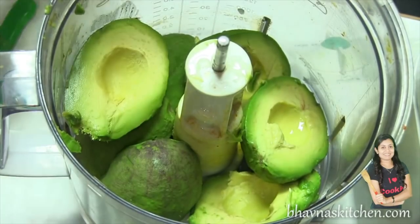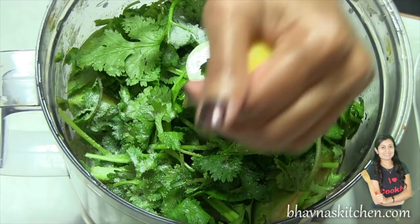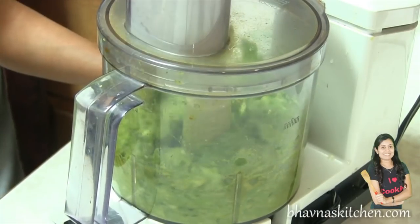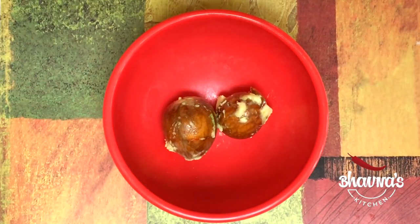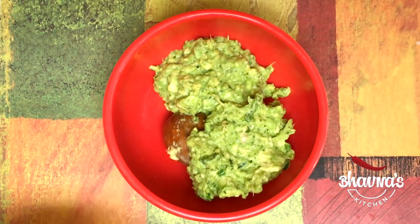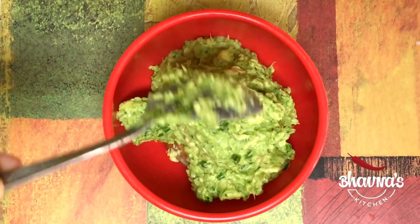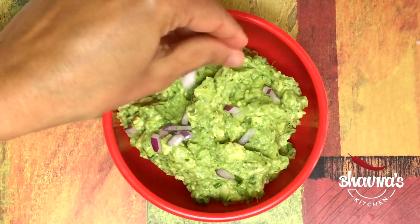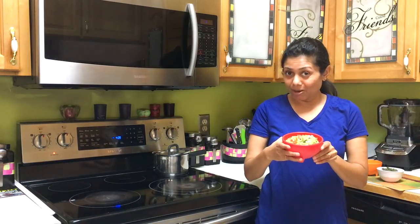Next I have a classic dip — guacamole has to be there! Into the food processor take avocados, cilantro, salt, and lemon juice, and run the processor. The guacamole is ready in no time. I like to retain the avocado seeds at the bottom to keep the guacamole fresh.